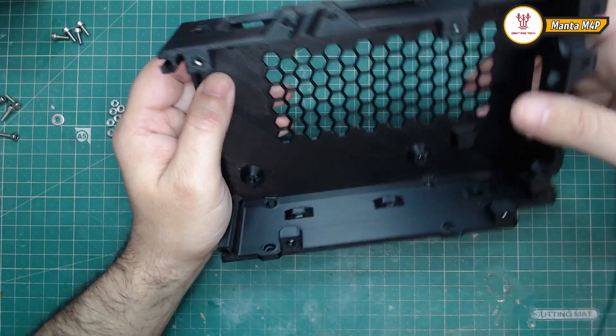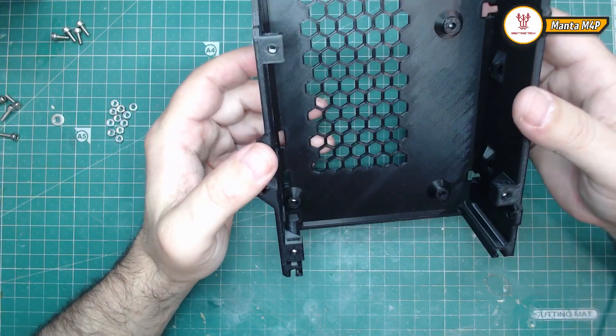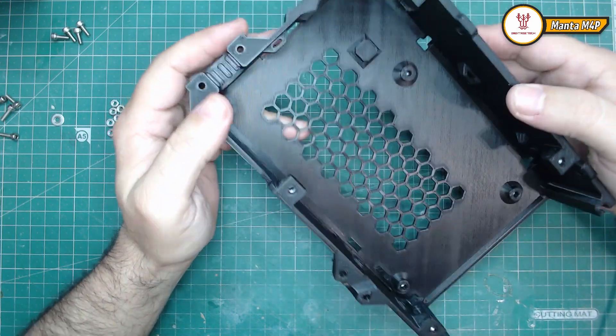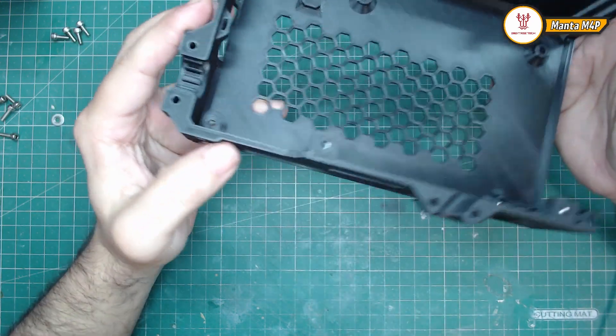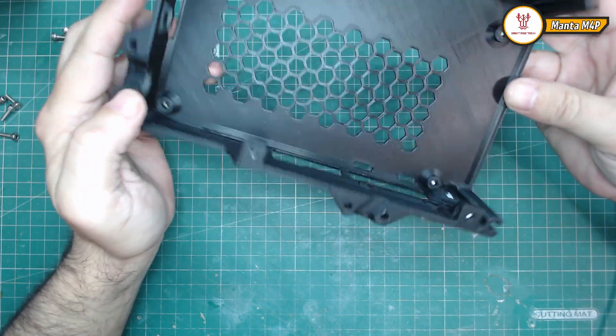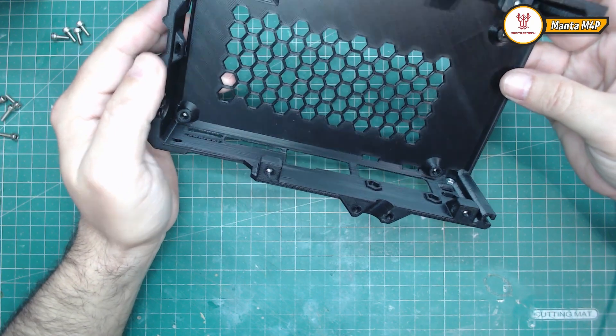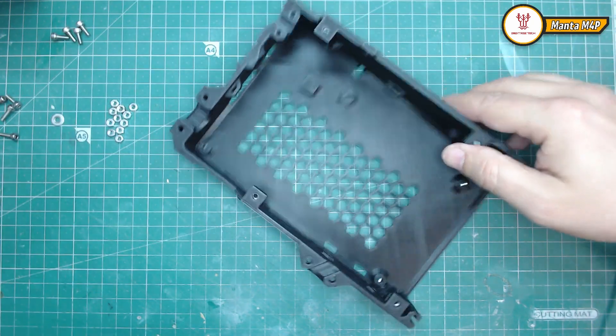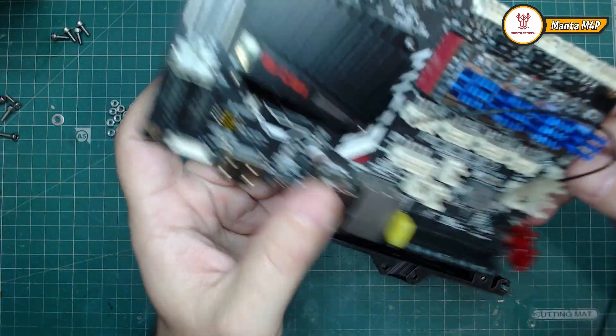Hello everyone. I have finally completed the box for the month before. This is a temporary box but I think it will work for what I need. The board will fit in it perfectly.